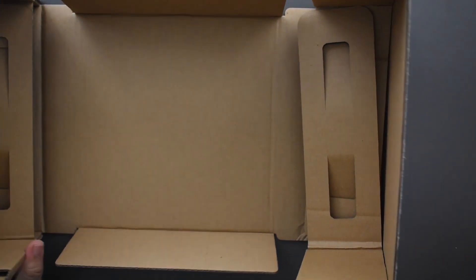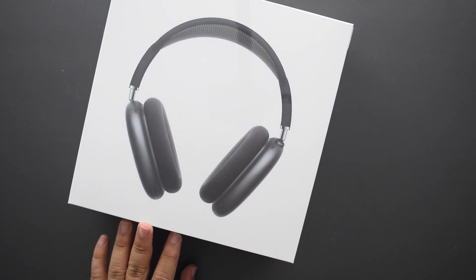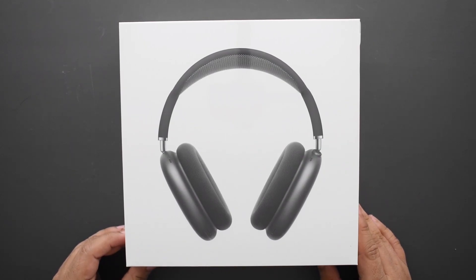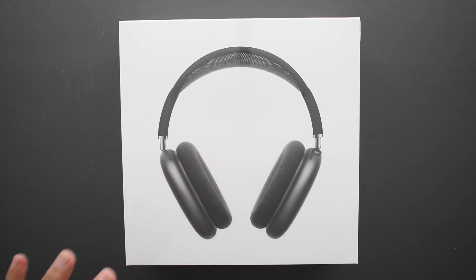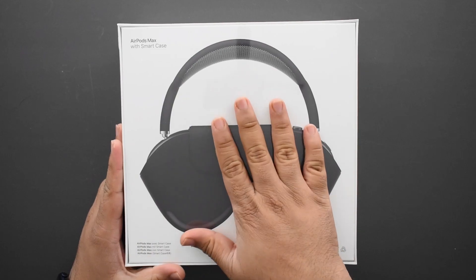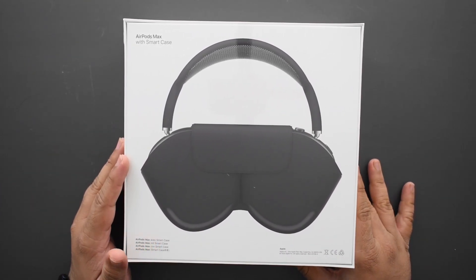I'm going to pull that out and put the box aside. This is a pretty massive box — quite big, I think this is bigger than the Mac Mini's box, which is crazy to think about. I got the Space Gray model. On the back it has a picture of this smart case — or so it's called.